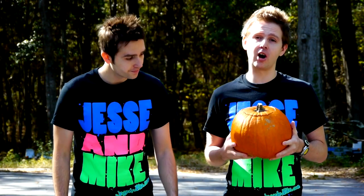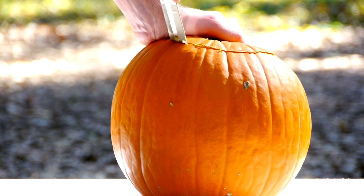We are about to show you the steps for carving a pumpkin. Firstly, cut a hole on the top of the pumpkin. Secondly, remove all the guts.